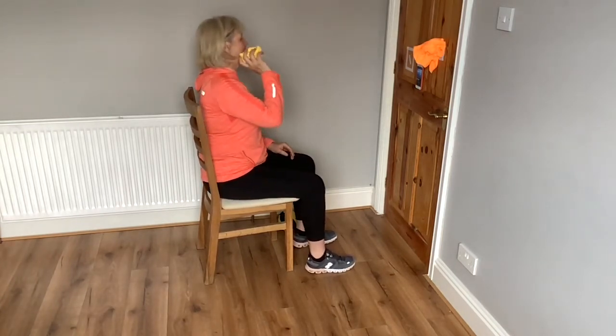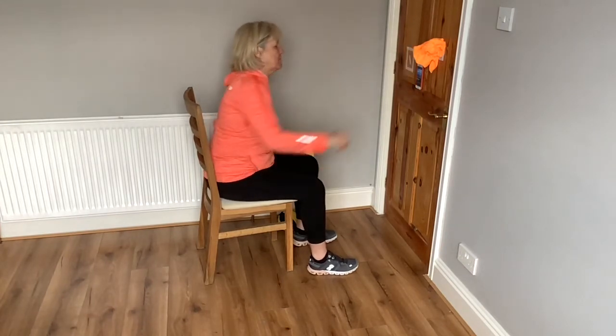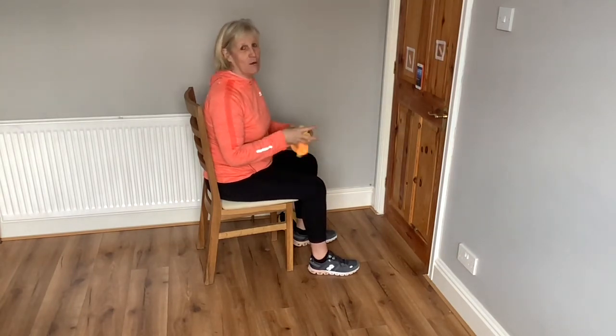Great sensory activity — now pull them off. Brilliant! You can stick velcro around your door and have a little competition with that.